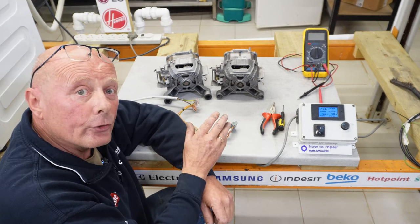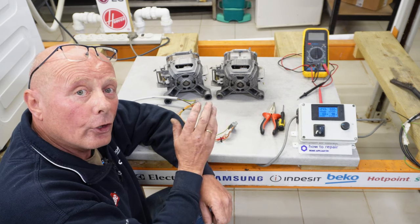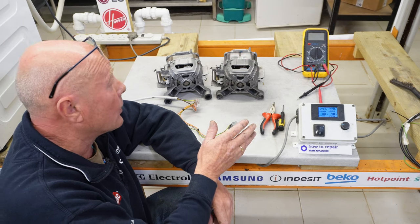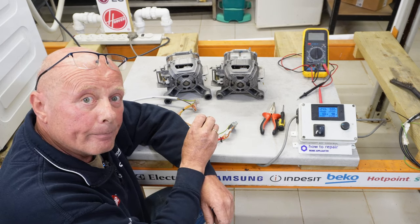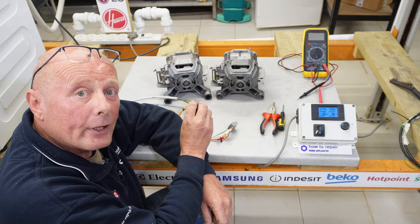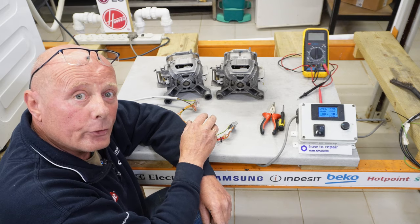I wanted to quickly show you the test procedure that we go through to make sure these motors are not just compliant with earthing standards or insulation standards, but also making sure that they have good life left in them — making sure that the bearings are good, the armature is good, and also that the carbon brushes are inspected. So let me take you through this test procedure quickly.